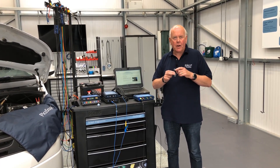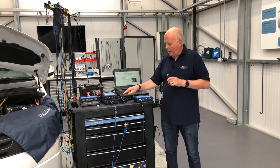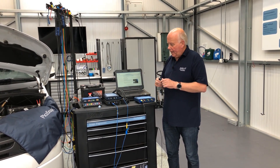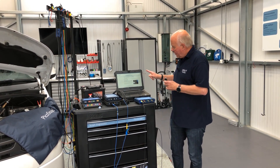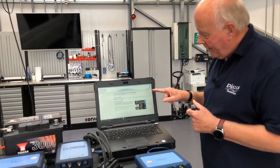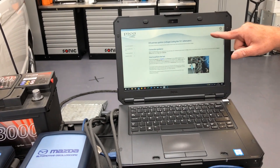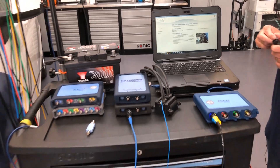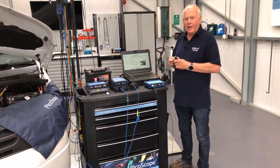So we go to the feed side of the sensor, we plug in using a breakout lead or any of the other accessories we have, and then we go to our guided test. There's a selection of guided tests in the software explaining about the attenuators, how to put it in line, and how to test the component we're looking at.